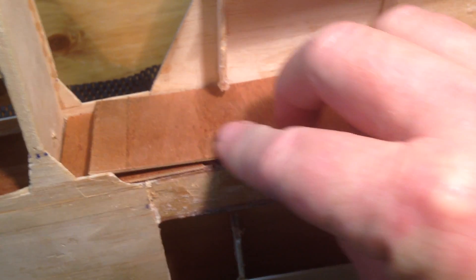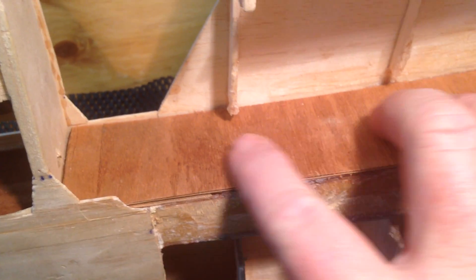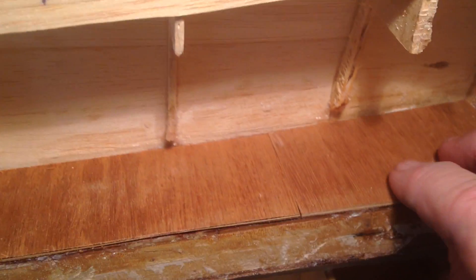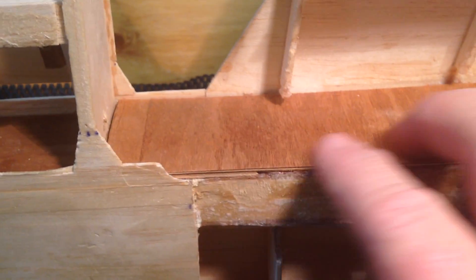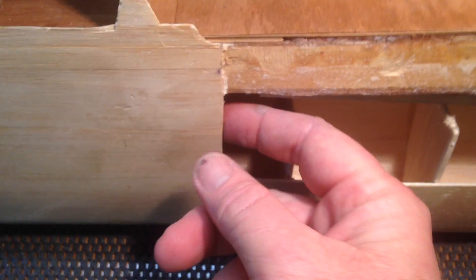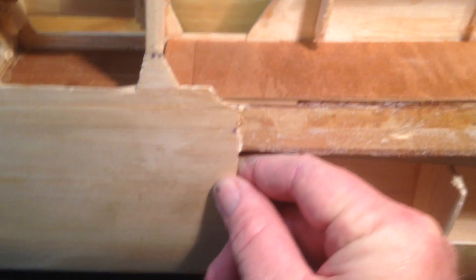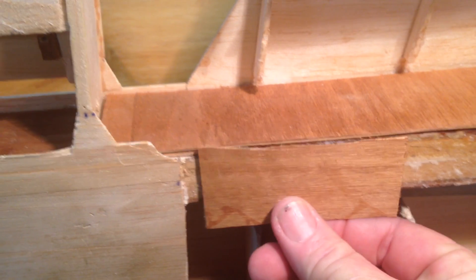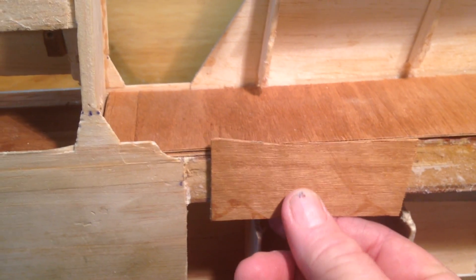That fits in there. This sheeting here — I'm convinced it's one and a half mil — so what I'm actually thinking of doing is getting some one and a half mil ply instead of sheeting over the spar cap here in balsa. I'll use one and a half mil plywood, which is not this, but it is one and a half mil plywood.